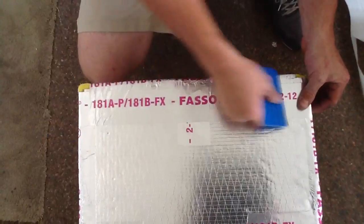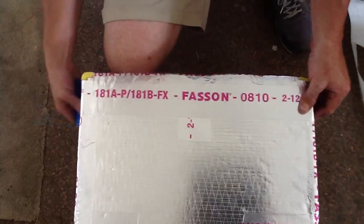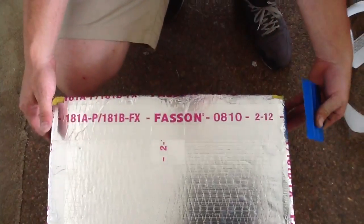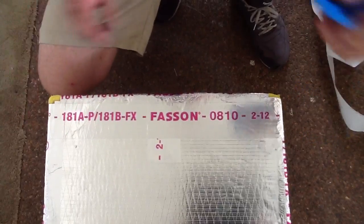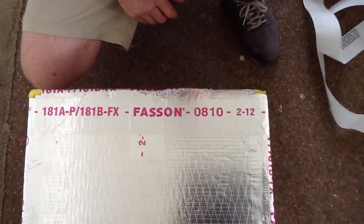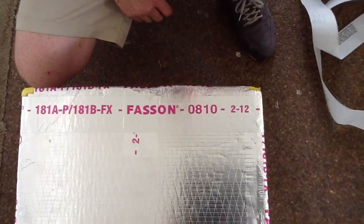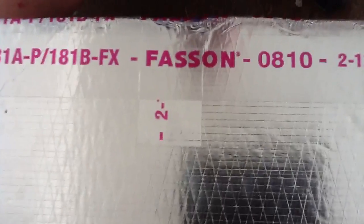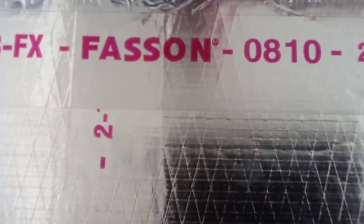Now one thing I want you to see — this is UL181 and the brand is Fasten. One thing I like about this stuff: when you go into a customer's house, it's date-coded 0810212, which means this tape was actually made in February 2012. See how he's got the lines pressed down? This is sealed properly. This is the way it's supposed to be. This is what the manufacturers expect.